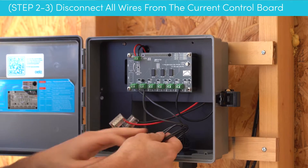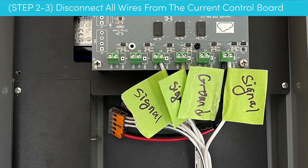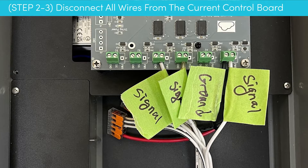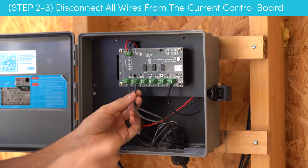Now before you do that, an optional step is to label these wires. If you have several wires or you're just not sure, we do recommend that you label them so that we know exactly where they're going to go. The next step is to disconnect these wires from the PCB.